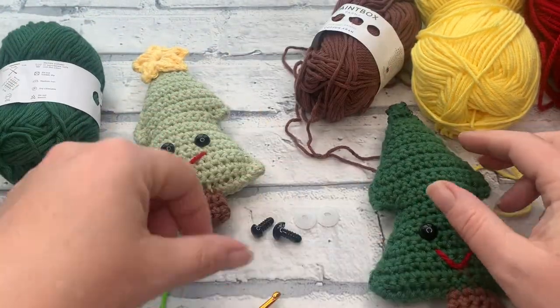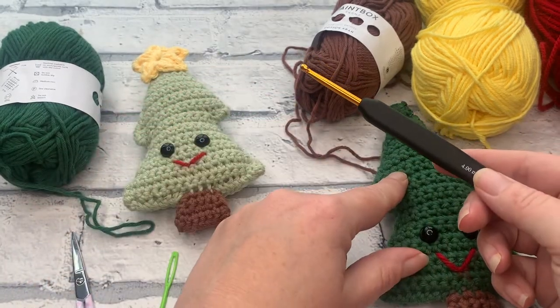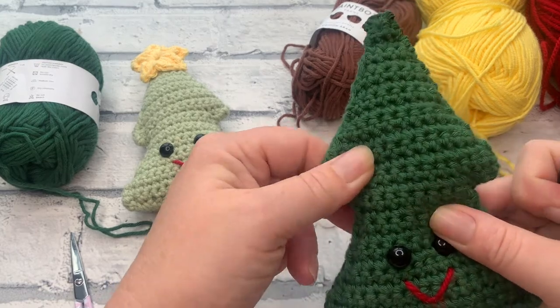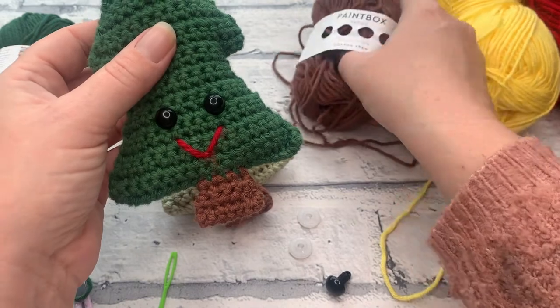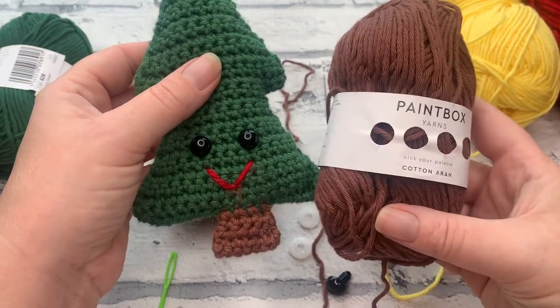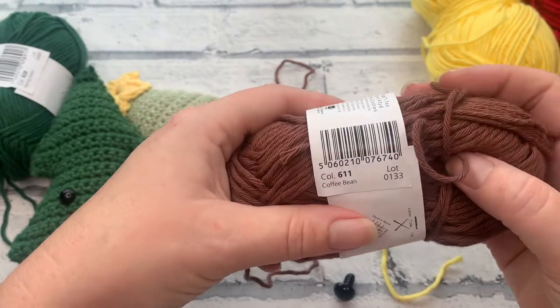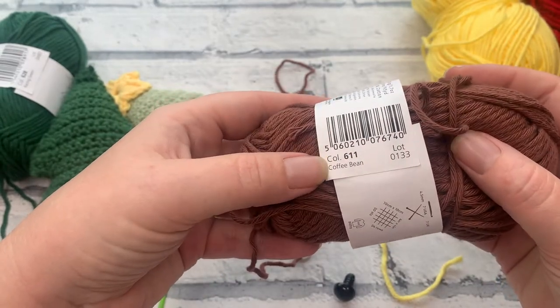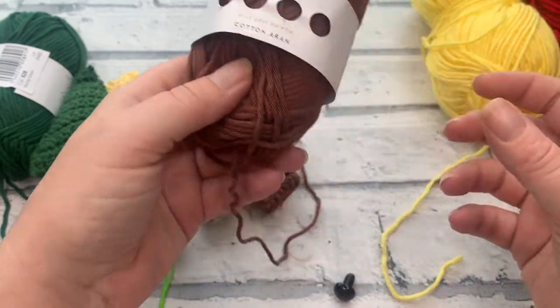On top of the yarn, you're going to need a 4mm crochet hook with your aran weight yarn, and that will help keep some really nice tight stitches so you can't see your stuffing showing through. You're also going to need some aran weight or worsted weight cotton in a darker shade like brown, because that will give us our trunk. This is Coffee Bean, which is shade number 611, again using Paintbox Yarns Cotton Aran.